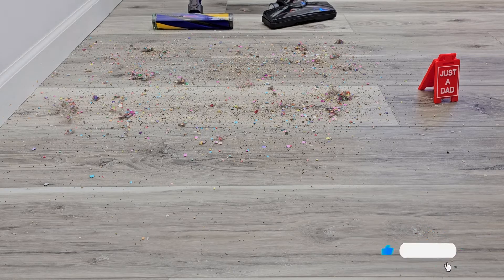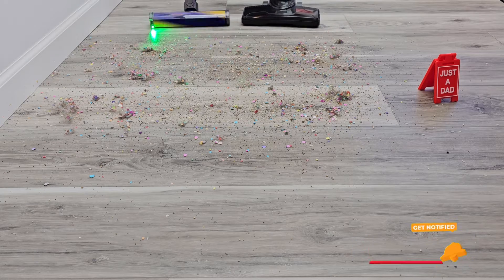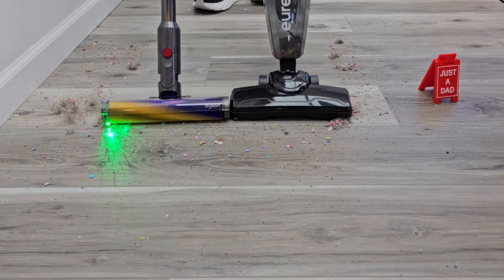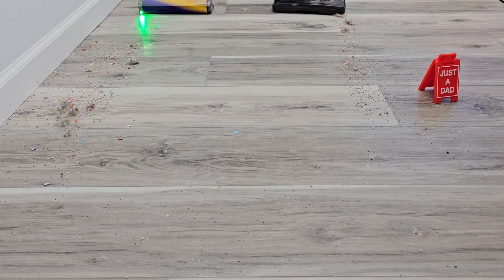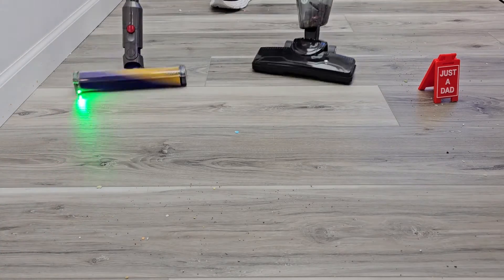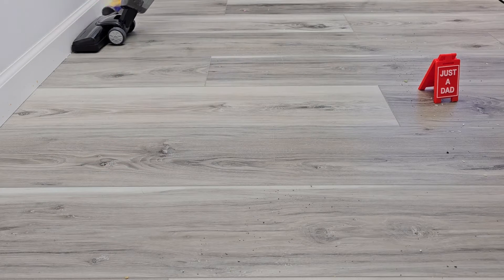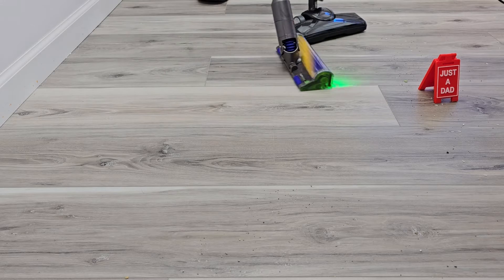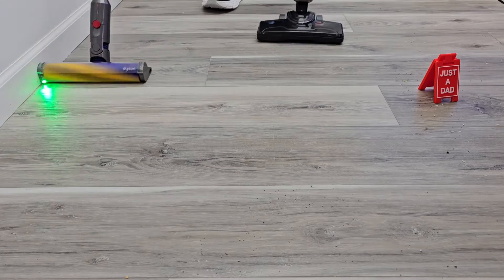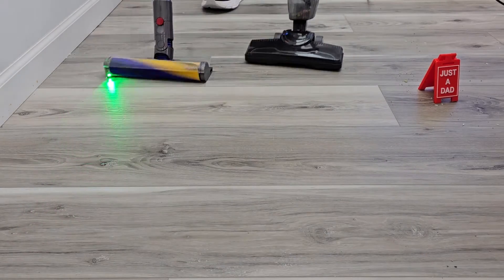Now the Eureka, you do have to plug in. Let's turn them both on. They're both easy to move. The Dyson might move a little bit easier. They both have swivel, and the Dyson's a little bit easier to turn — a little bit more maneuverable. But the Eureka actually did a really good job.